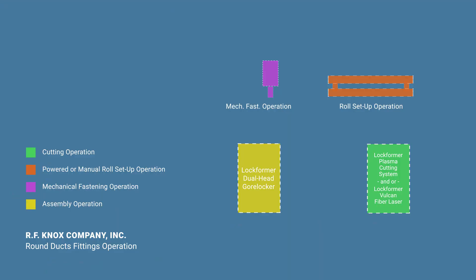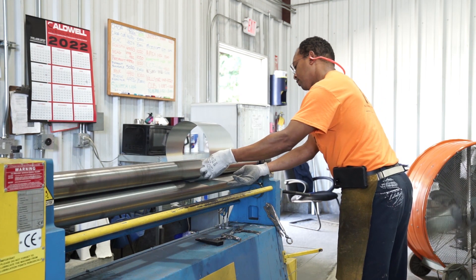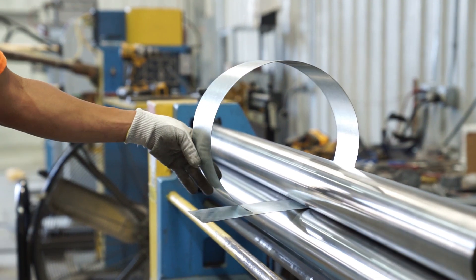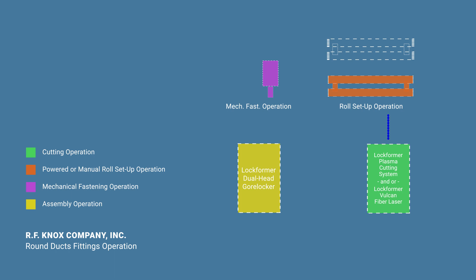At this point, the workflow shifts to a powered or manual roll setup operation, which takes the flat segments and creates the rounded shape needed to produce the gored elbow. Depending on the volume of round fittings produced, a secondary roll setup operation may prevent this part of the workflow from becoming a bottleneck. From here, the rounded shapes must be fastened together before the gored elbow can be assembled. This operation utilizes three welders to keep the operation running.